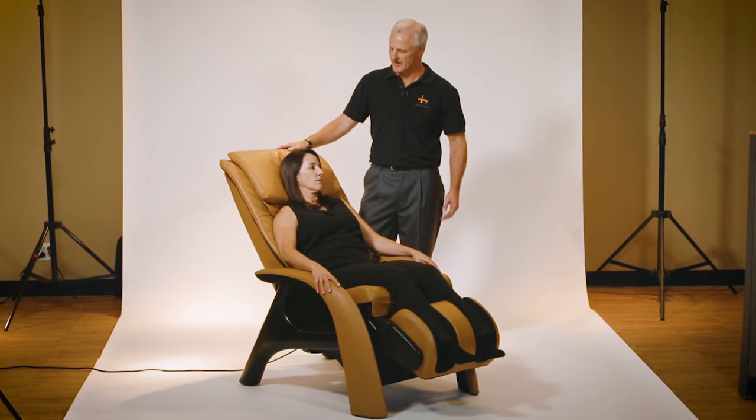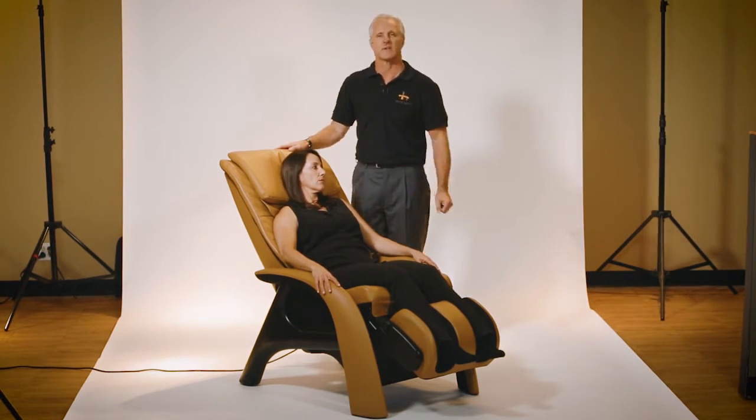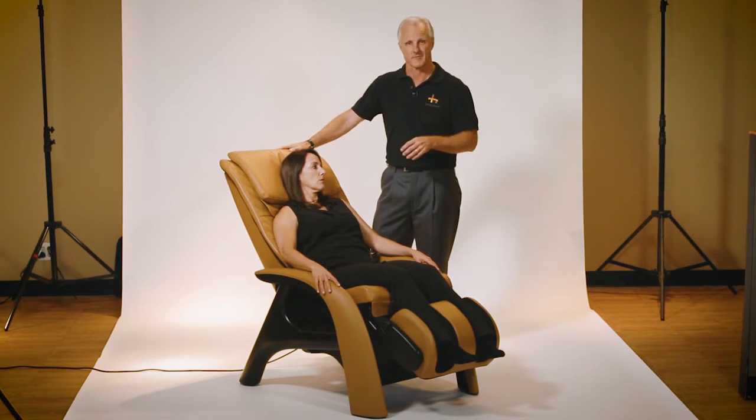Hi, I'm Mark with Human Touch, and I'd like to introduce you to the Zero-G Valido. The Valido is stunning in its simplicity and open frame design, and provides the ideal marriage between beauty and performance.